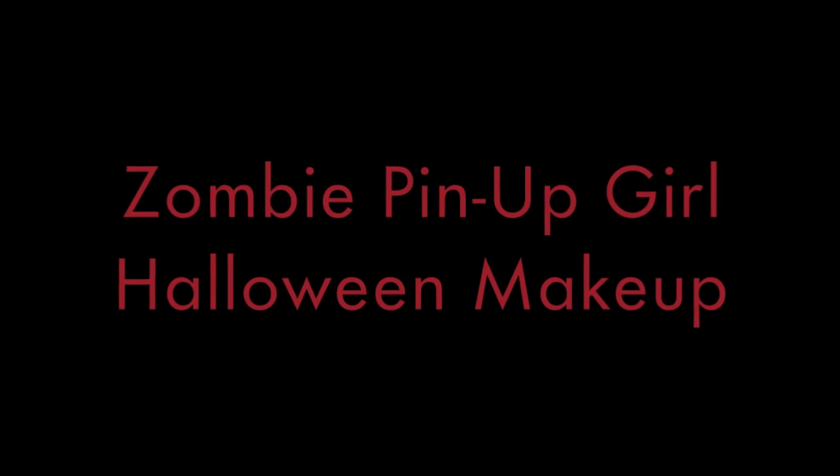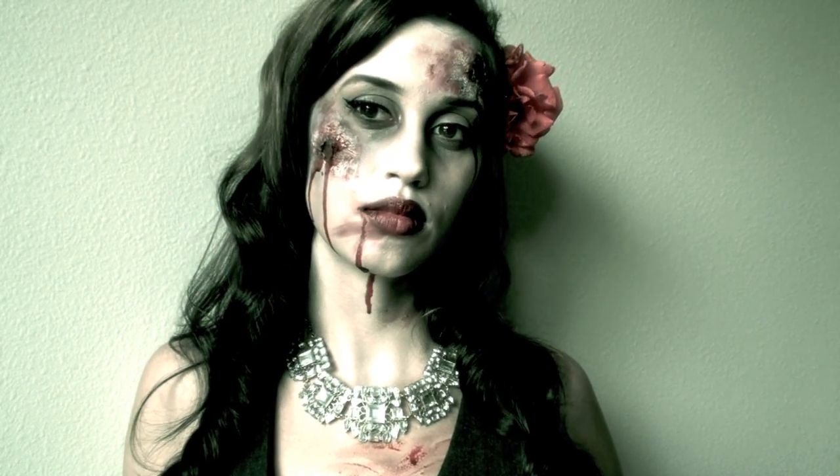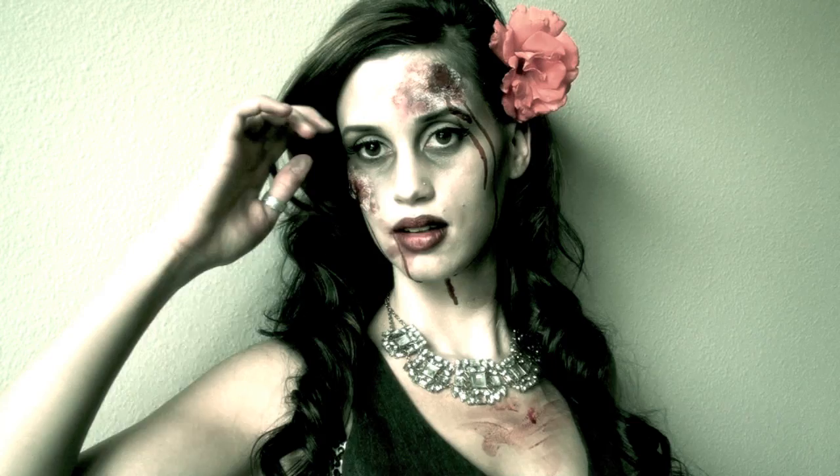Hey ladies, today I'm going to show you how to do this zombie pinup girl makeup tutorial. It's absolutely perfect for Halloween, a little bit sexy, but also really gruesome.